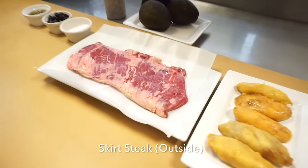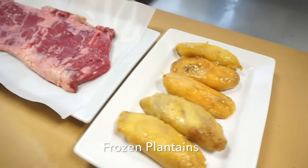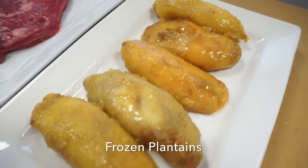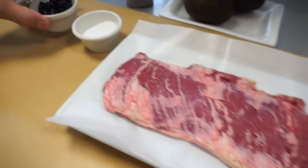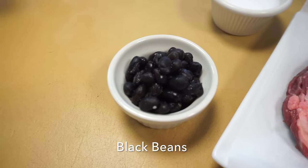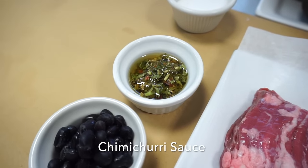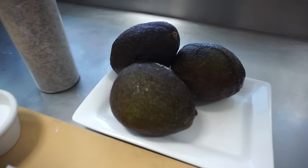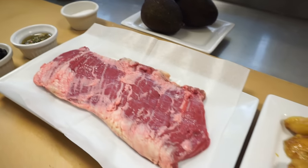So I'll show our viewers the ingredients. Main thing is, of course, a skirt steak here. And also a plantain here. You can find these in your local grocery store in the frozen department. And then the black beans. And then sauce — chimichurri sauce. Homemade chimichurri. Wonderful. Of course I'm going to add avocado inside of the roll.